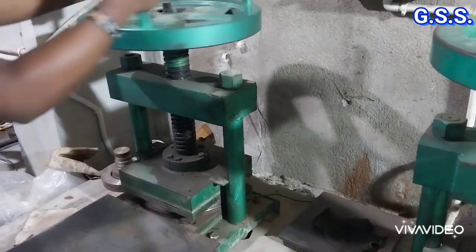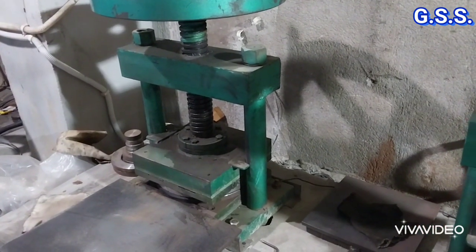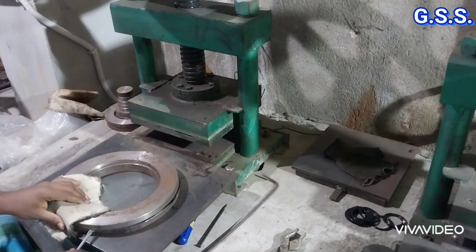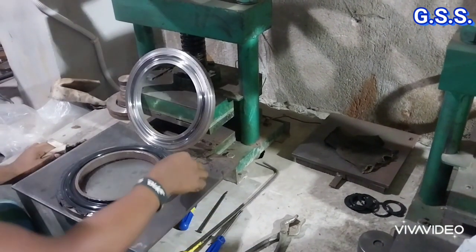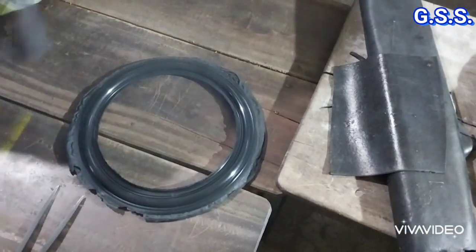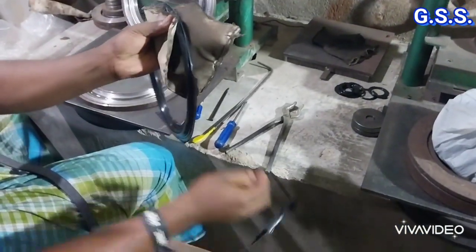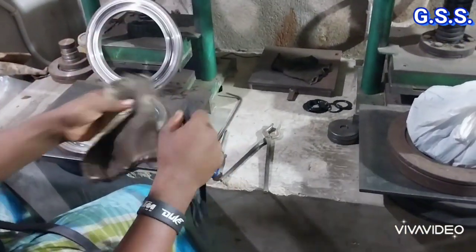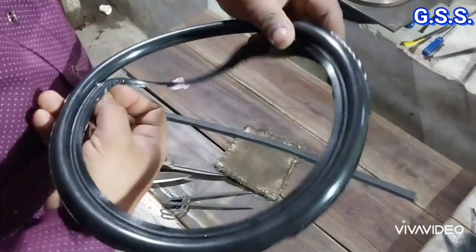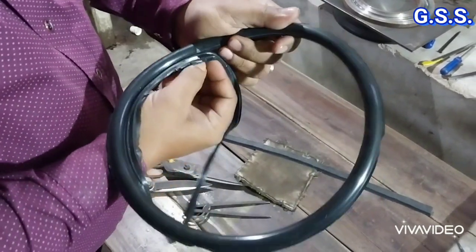In 130 degree Celsius temperature, the rubber strip melts and takes the shape of the O-ring as like the die. Then the die is taken out from the press and we get the O-ring. Then extra projected edges of the O-ring are cut and we get the final shape of the O-ring.